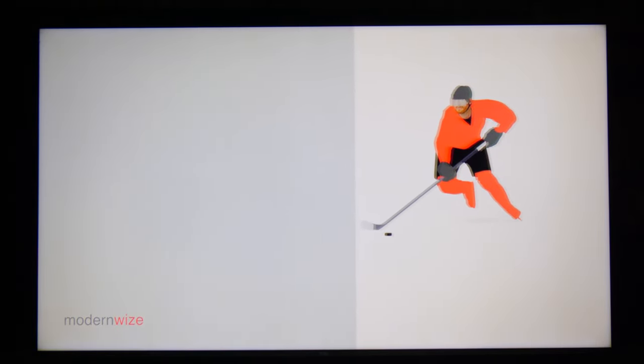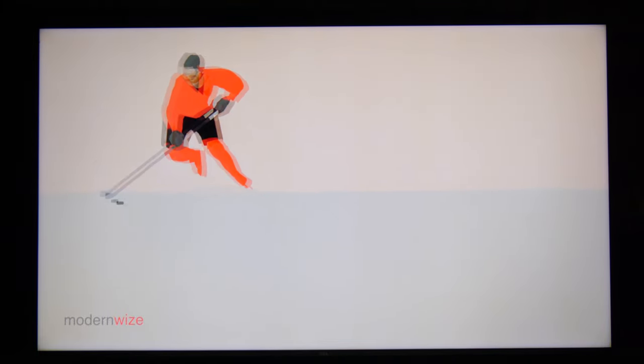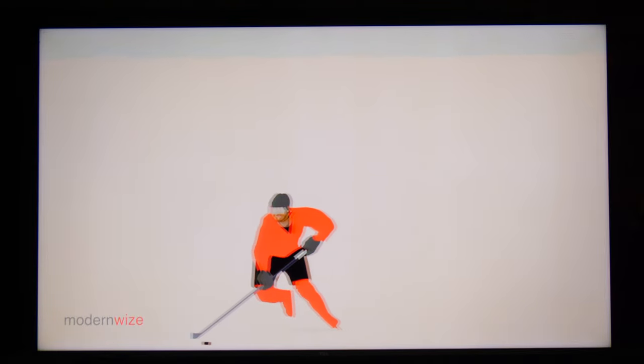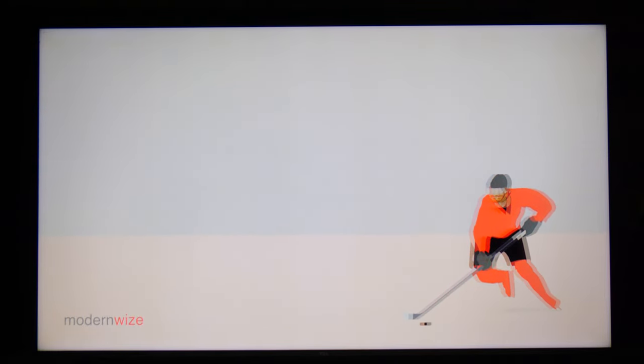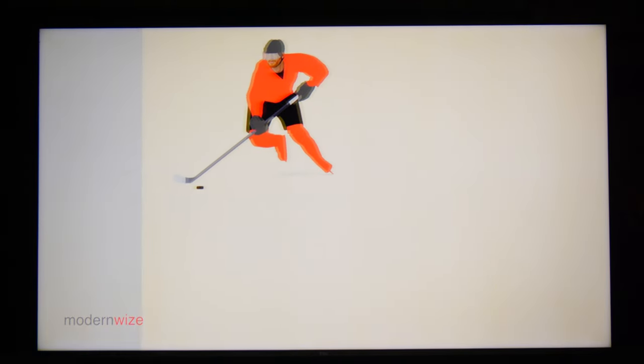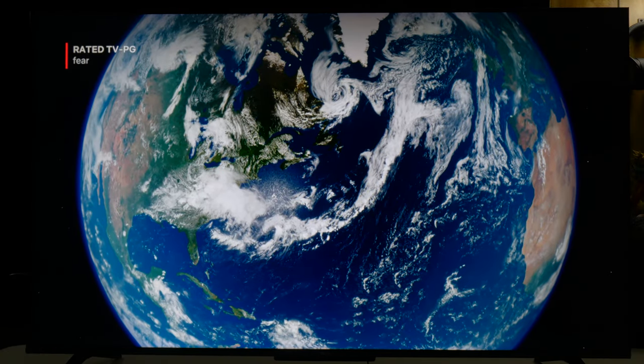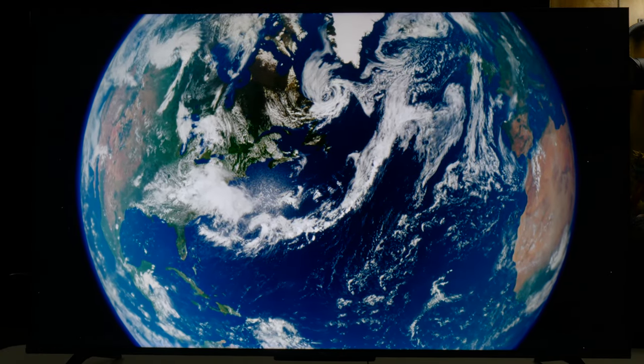Overall this TV has been pretty impressive for the $600 price range — mostly the blooming control was very good. One negative: if you look around the hockey player's head you can see a little bit of red ghosting. It's not in game mode so I didn't check it in games yet, but I did see it there.